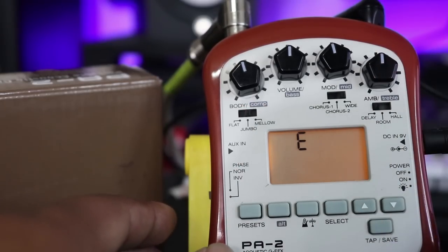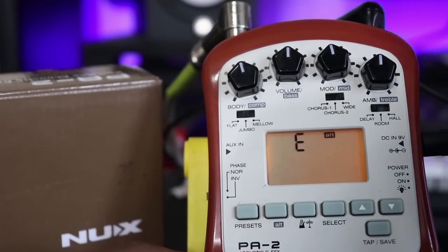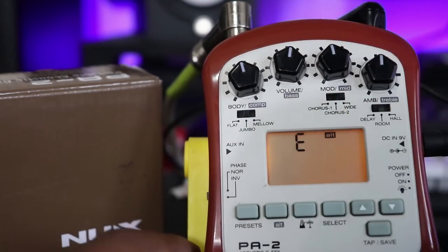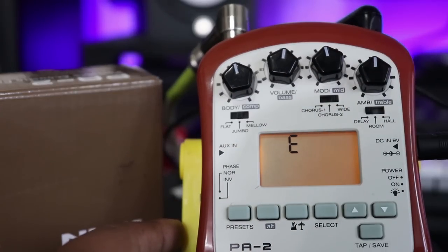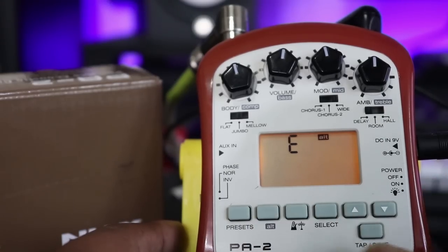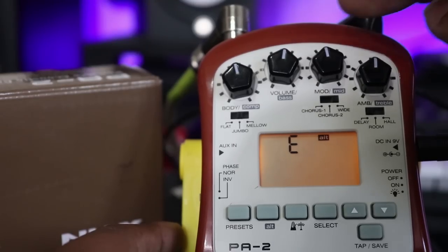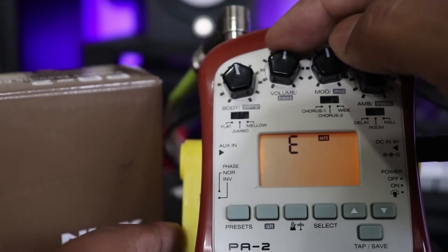If you want to use the alt button, you can control it to adjust the mid and bass. The alt button controls the module and mode. In mode form, it is set to mid-way. The Ambient Delay will control the mode and the broadcast control.